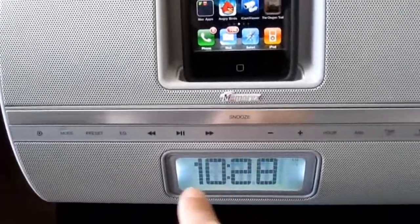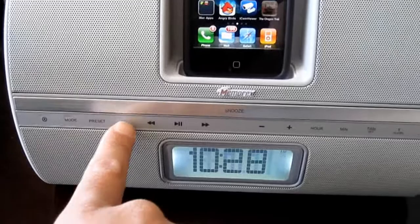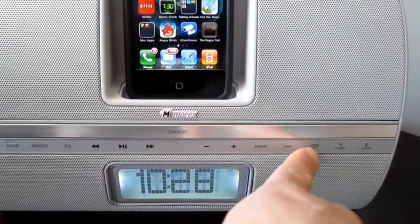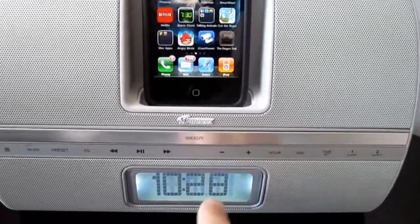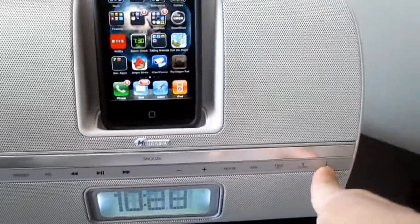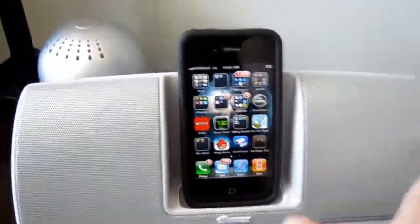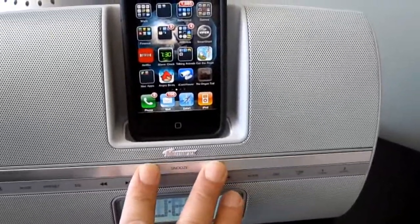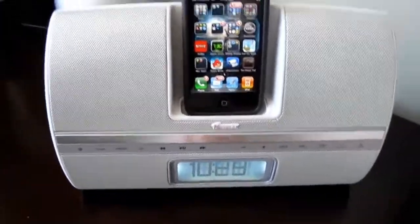You can set the alarm right here. It's got two alarms, the mode preset equalizer, your play buttons, volume up and down, and your set buttons for the hours and minutes down here. The good thing is it's got two alarms, which is great for couples waking up at different times, and a huge snooze button that runs right across here — you can just click this whole thing down and it will mute the sound.